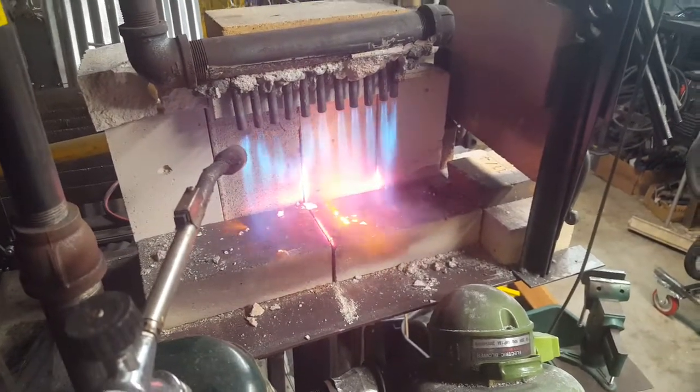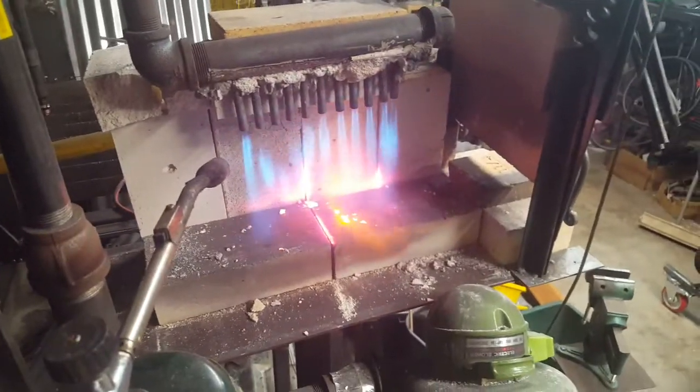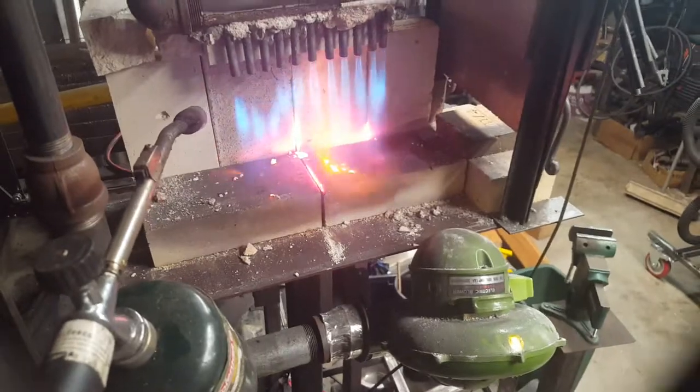I'll show you this back when it's all packed together so you can see how it works. A whole modified forced air propane burner.